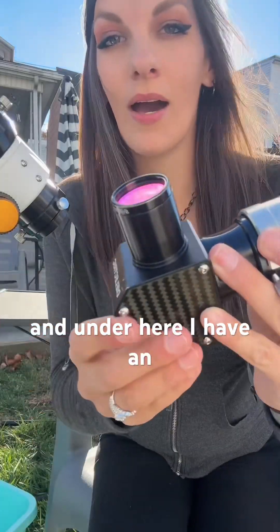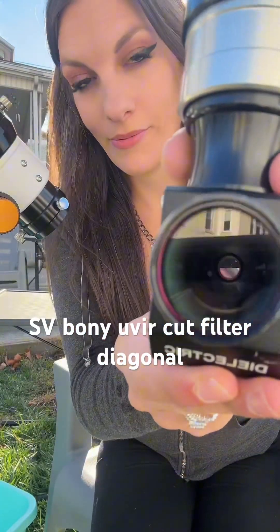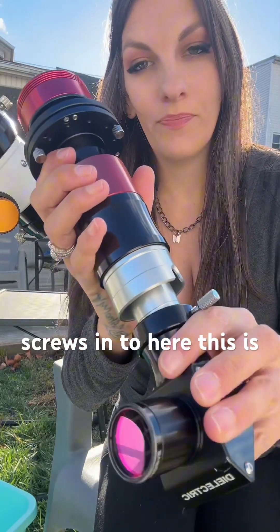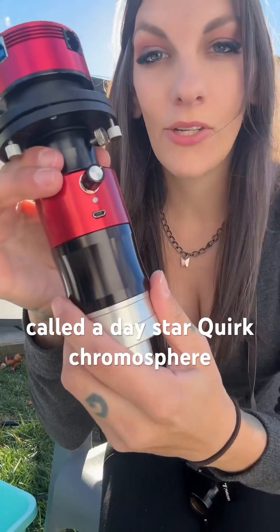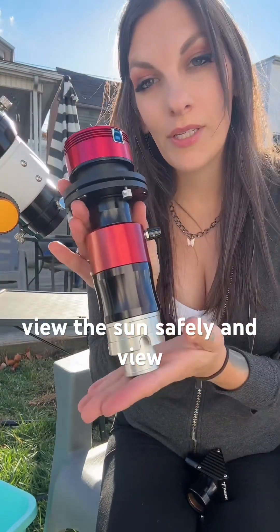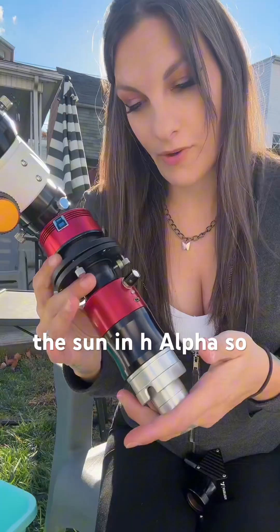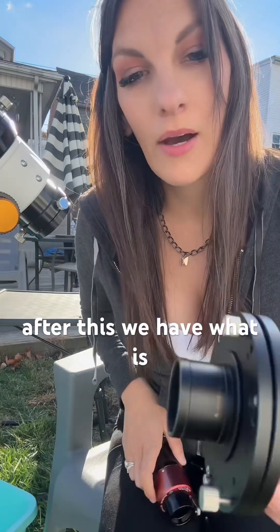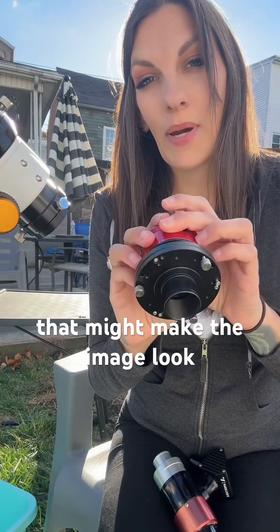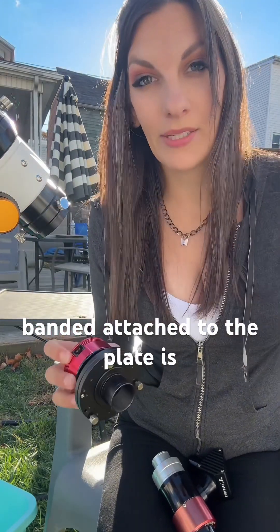Under here I have an SV Boney UV IR cut filter. Diagonal — screws in right here. This is called a Daystar Quark Chromosphere. This is what allows me to view the sun safely and view the sun in H-alpha. After this we have what is called a tilt plate, which accommodates for subtle little changes that might make the image look banded.